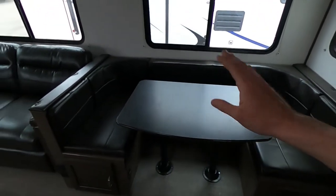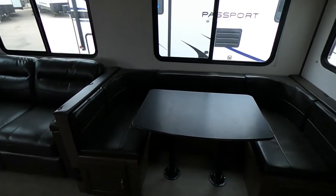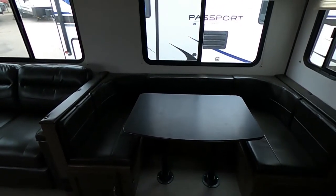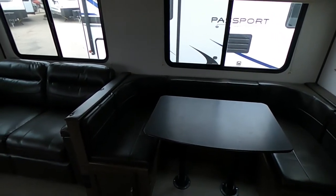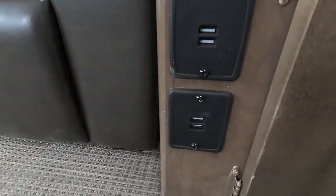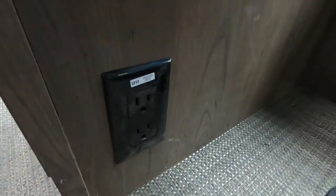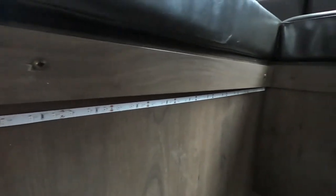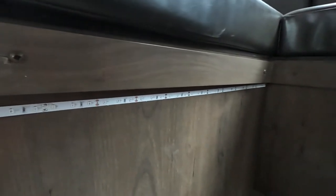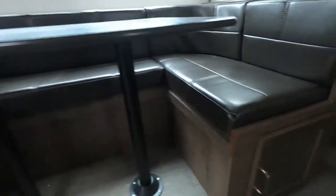The u-shaped dinette is great because we can knock the legs out of this table and put it down, giving us another sleeping space that's long enough where a guy who's six foot five like me can comfortably be on there. We're going to have USB chargers all around — four there and two more GFCI outlets, plus some LED lights for our dinette. And in here we're going to have a lot more storage, same thing on the other side — plenty of storage back there.